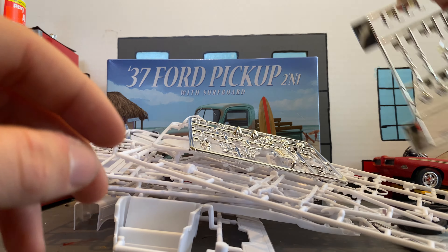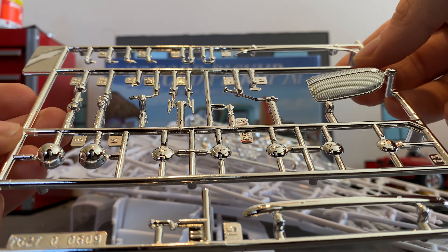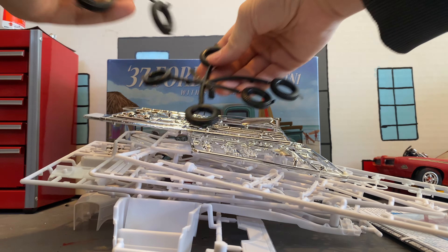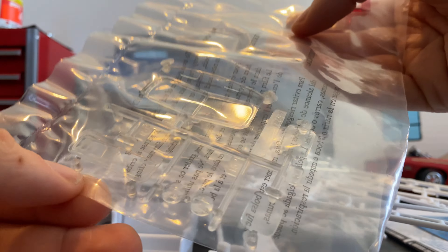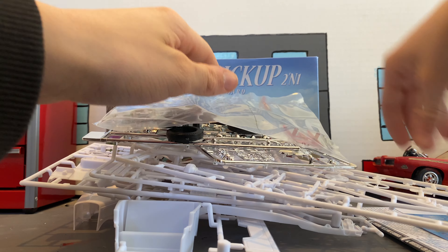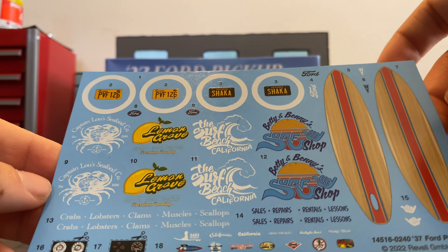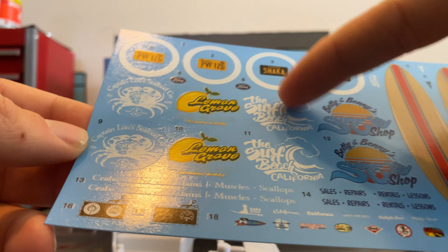Then we got our rear bumpers, stock grill, shifters, mirror, headlights, and door handles. We've got two different tires — stock and custom. We got two small headlights, a windshield, a back glass, our headlights, and not sure what these two glass pieces are for. Here are our decals — we got a California license plate, a surfboard decal, and then some light company logos.